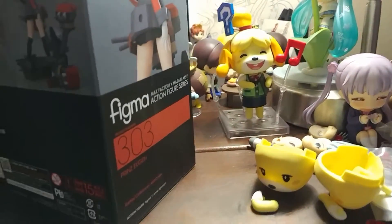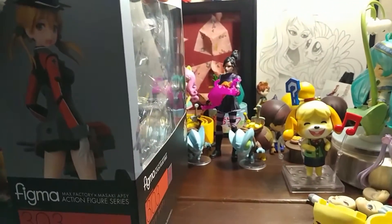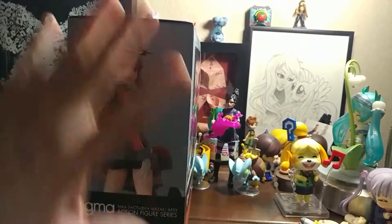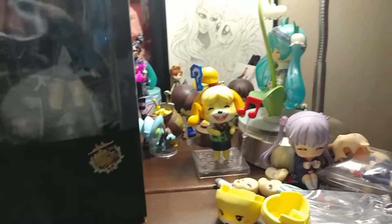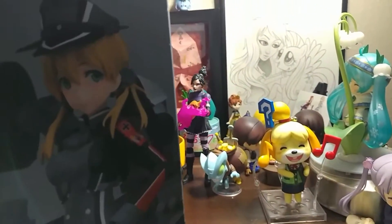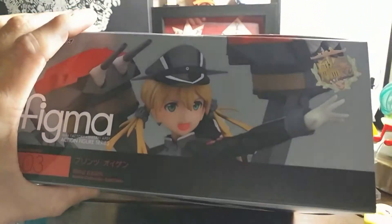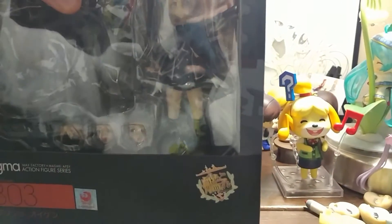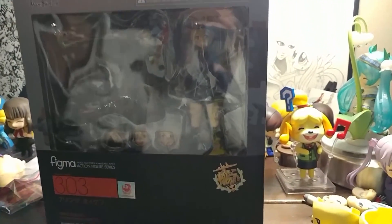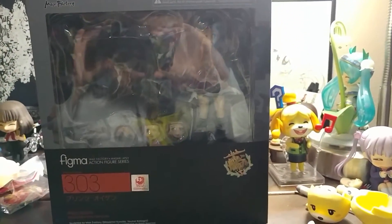Anyway, this box is a little bit different from Figma boxes normally. Usually Figma boxes are plain color, but I find it very interesting that they changed to more of an advertising kind of box. You can also see the top, which is really cool. We'll see what happens in the future, but enough about the box — let's open this character.